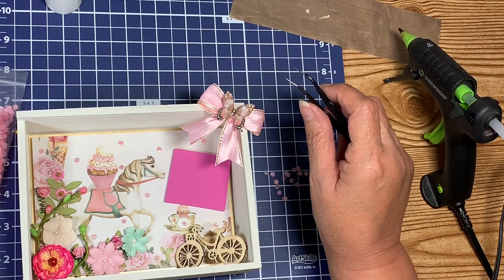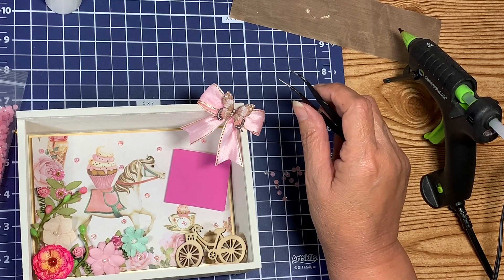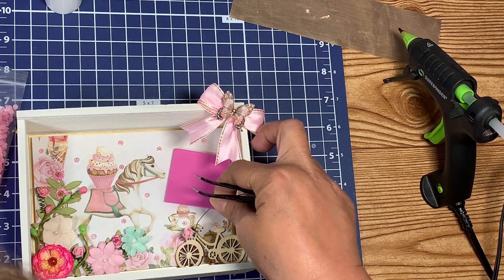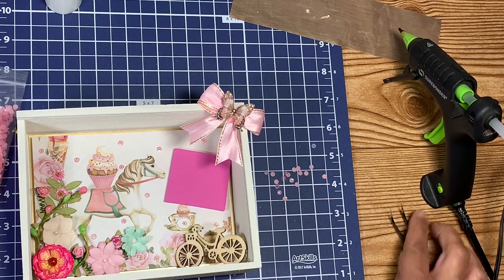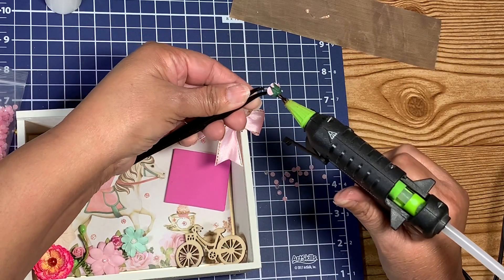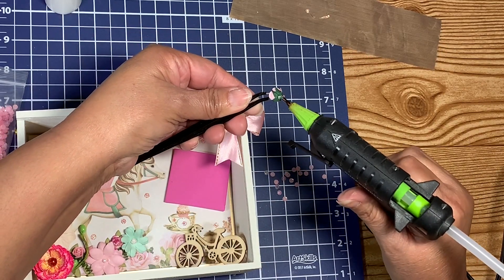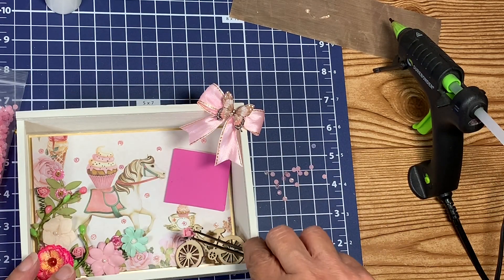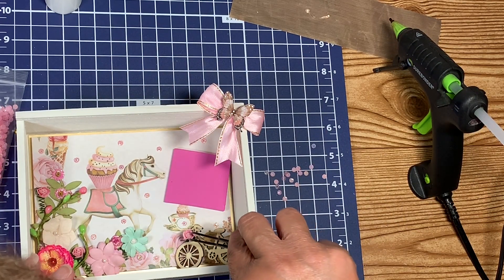What if I put a little rose in a basket? Oh yeah, that looks so cute! Look at that little rose right there on that basket — oh, that's so cute!